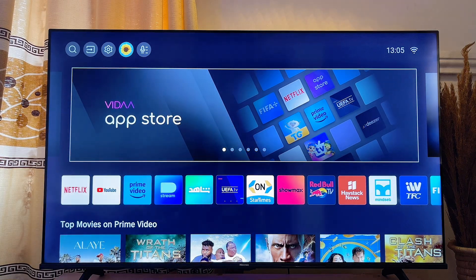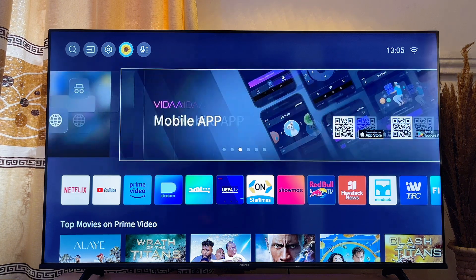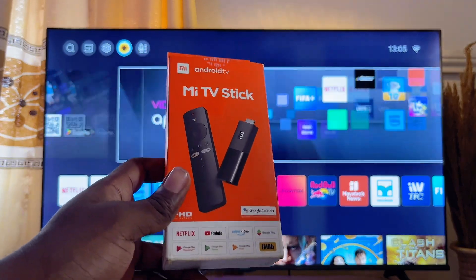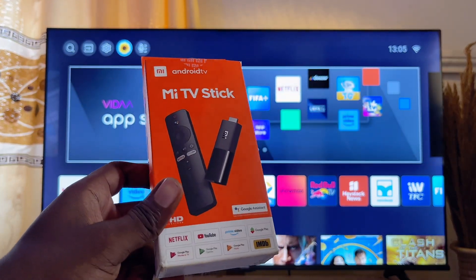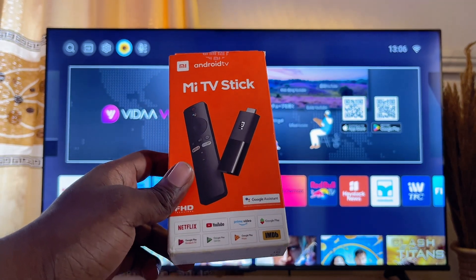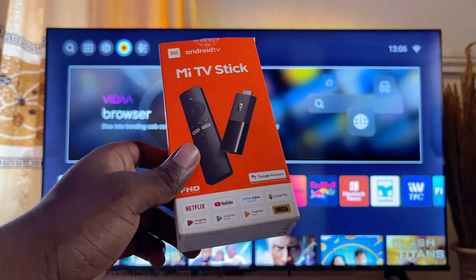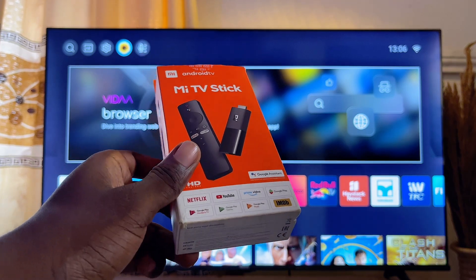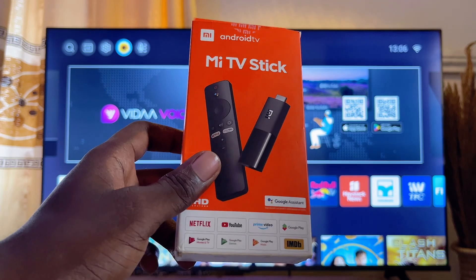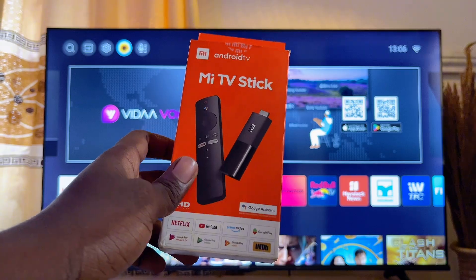If you have a Hisense Vidaa smart TV like this one and updating the system software did not enable Apple AirPlay, then consider getting a Xiaomi Mi TV Stick or a Roku stick. This is actually a Xiaomi Mi TV Stick right here. These sticks usually come with Apple AirPlay enabled, and sometimes they give you an Android environment so you can sideload apps like the Air Screen app. They work perfectly well and are very cheap and affordable. Once you plug it into any of the HDMI ports on your TV, you can start using Apple AirPlay as though it is built into the TV.